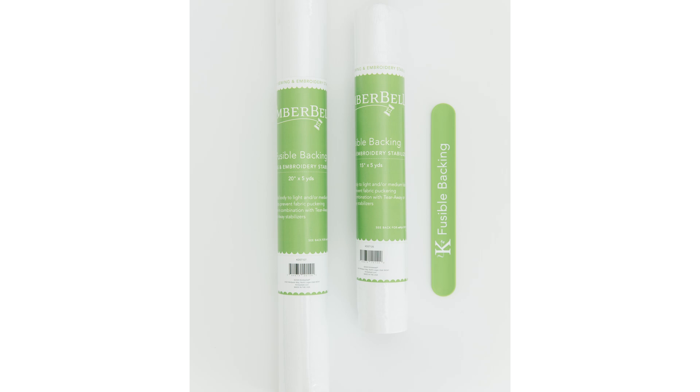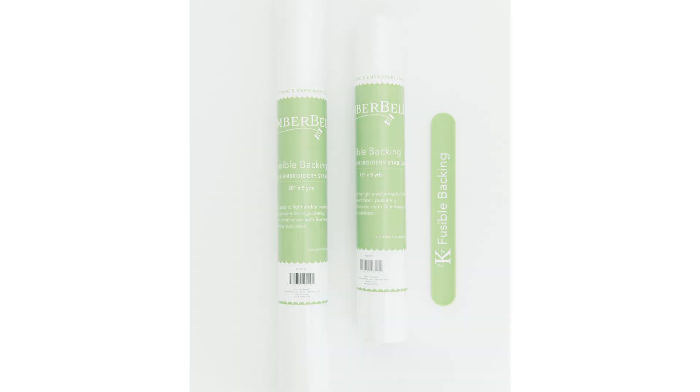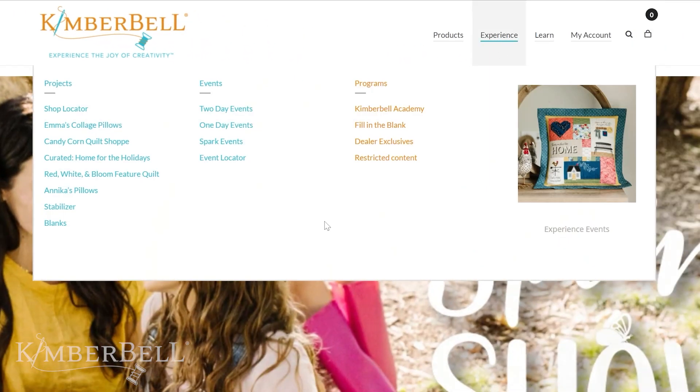Here's one more tip: if you are stitching a heavy design onto a knit fabric such as a t-shirt, I would recommend also using Kimberbell's fusible backing before stitching. You would simply fuse the permanent fusible backing onto the back of the knit, add your layer of cutaway stabilizer behind that, stitch your design, and finally fuse a layer of the silky soft fusible backing at the end.